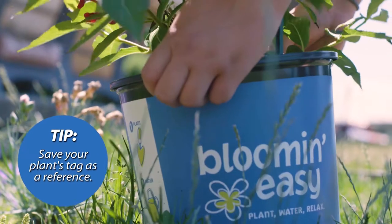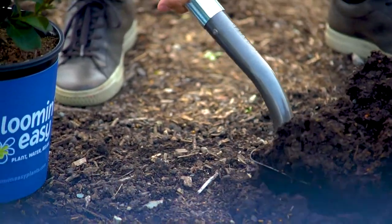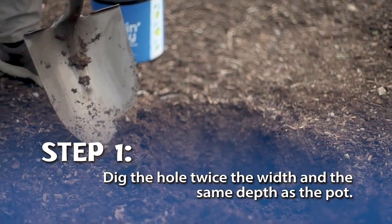We recommend saving your plant's tag as a reference. Once you've found the perfect spot in your yard, it's time to dig the hole. It just needs to be twice the width and the same depth as the pot.